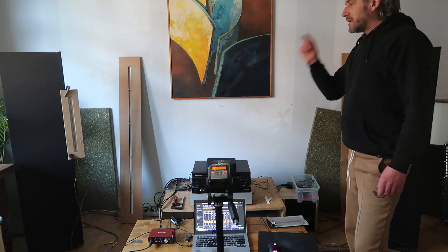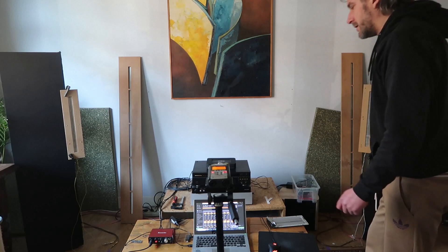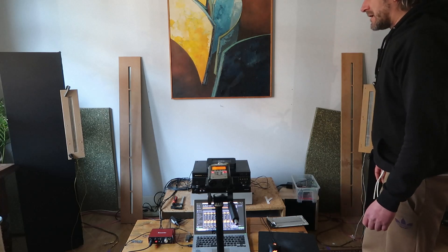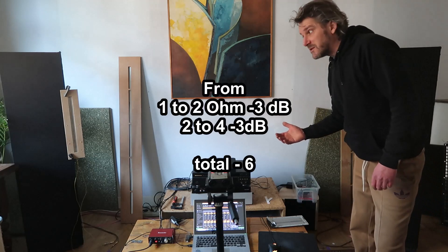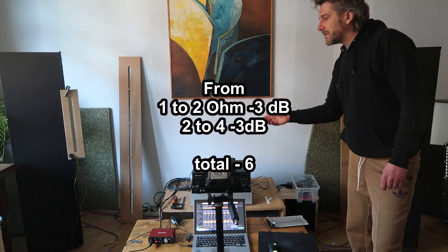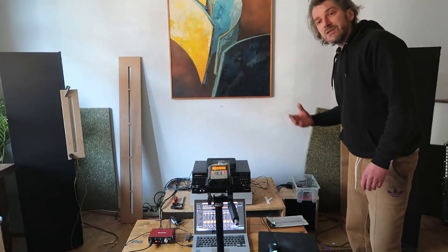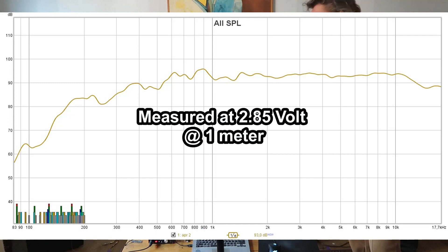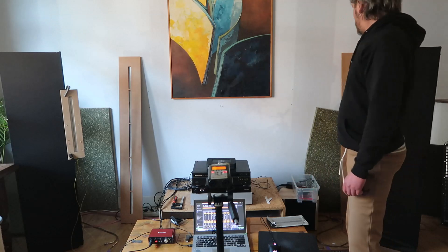I measured the SPL — the drivers are 1 ohm, which is really low. If you convert that to 4 ohm, you lose 6 dB. What I measured at 2.85 volts at 1 meter was 92 dB, which is very loud, but you have to subtract at least 6 dB. So that puts it at 86 dB for this kind of panel, which is still quite good.